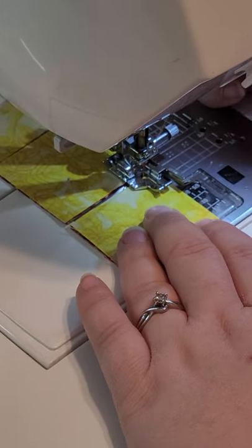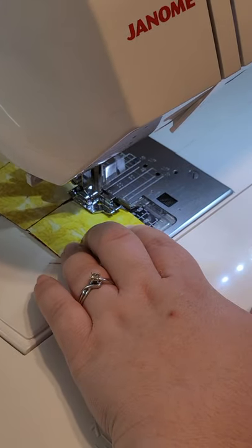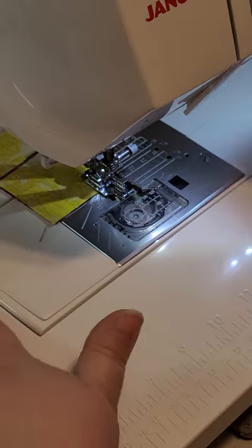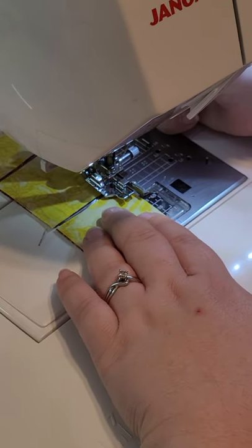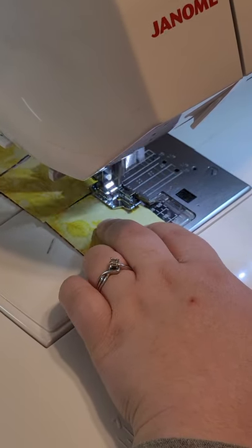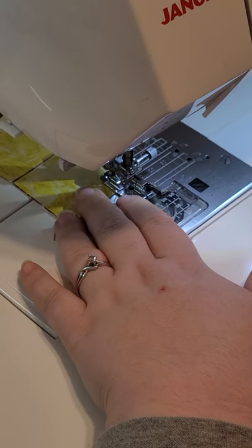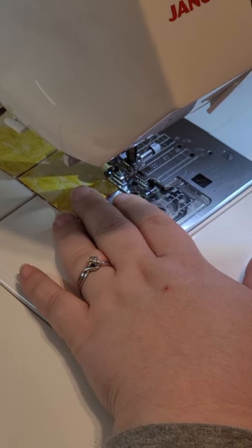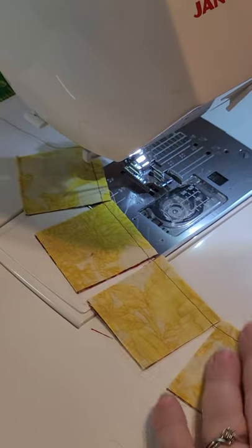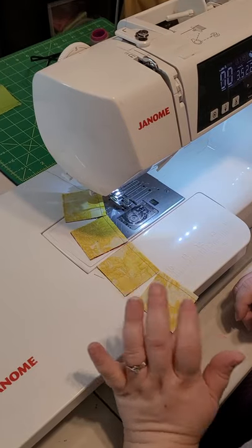Here's the third one — putting that all together. And then the fourth one doing the same thing. Now we're going to cut that thread and go over to our ironing board and I'll show you how to press these open.